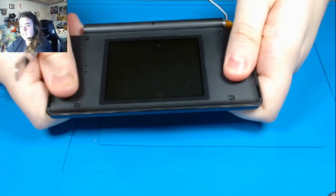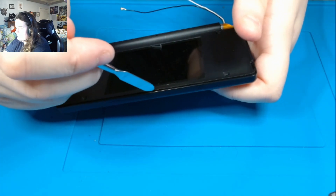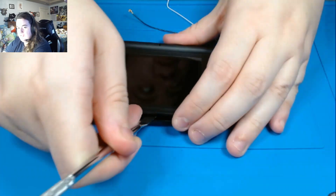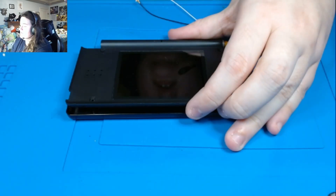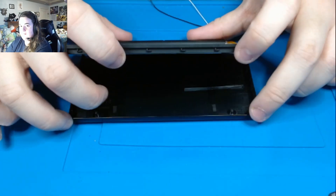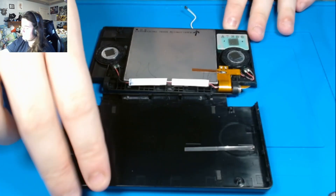Now what we're going to do is pull this back — you see that? It made a click sound. It's easiest with a spudger to do this with, but you can use your hands — it's perfectly fine. And then you're going to pull this off. And voila, screen's revealed.